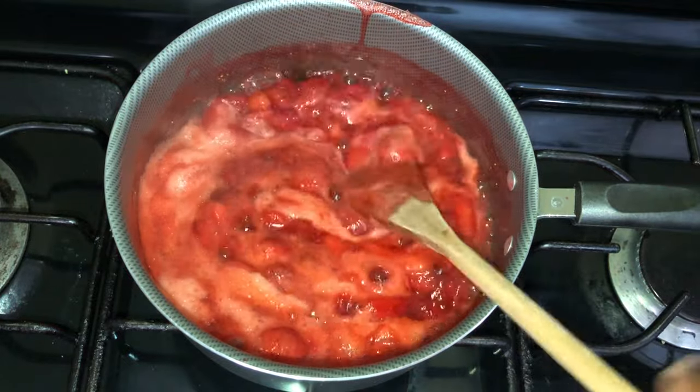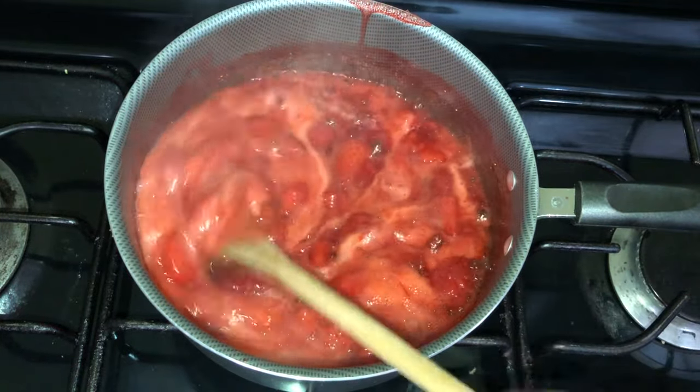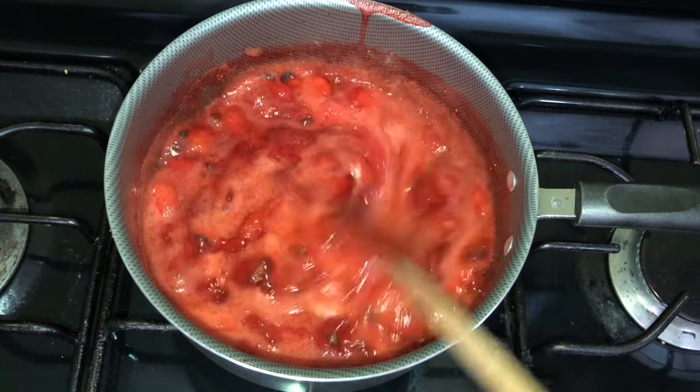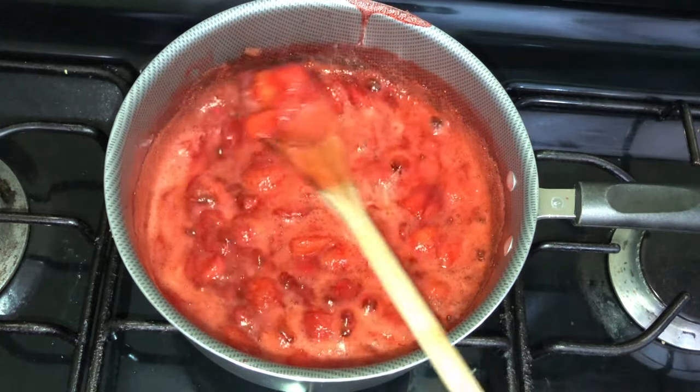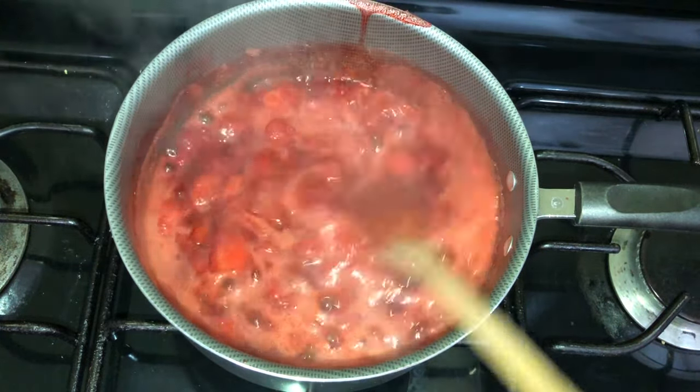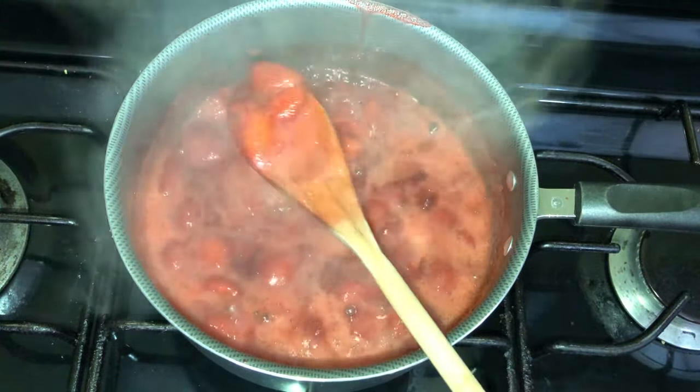After about seven minutes, this is the consistency you want — not too thick, not too liquidy, just right in the middle. Now we're going to pull this off the heat and let it cool down completely for about an hour in the fridge.